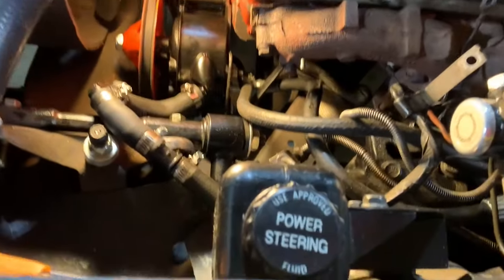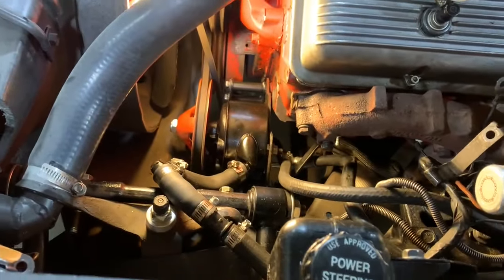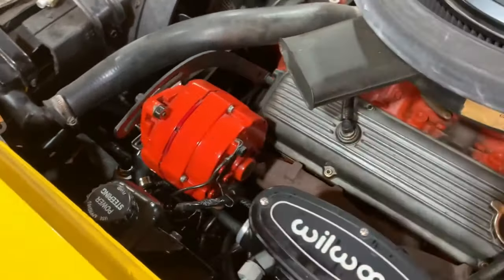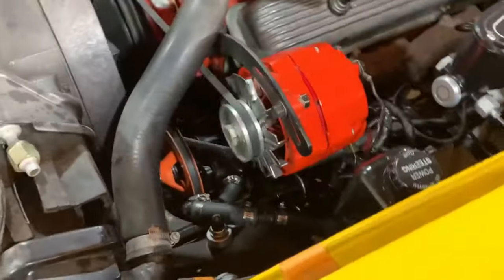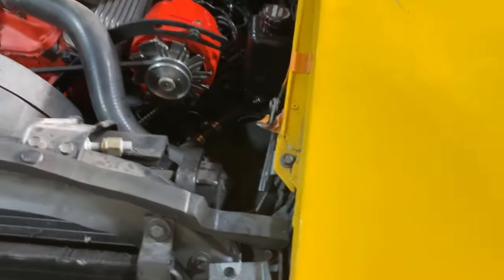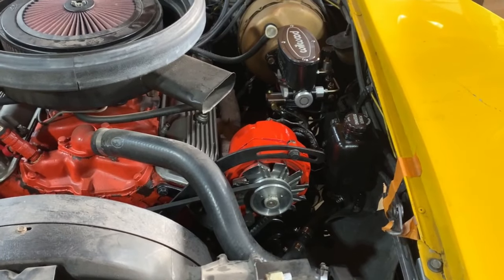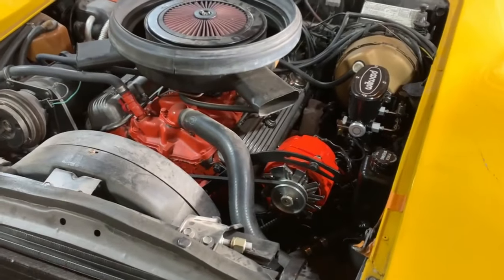Now I just need to put the alternator back on, and maybe that will cover up some of that nasty there. I do have power steering fluid in the reservoir right now, and it did fill up, but I don't know how much has made it down to the pump. The alternator went on without much trouble. Looks like we're ready for a test drive now. And unfortunately, most of those hoses are still exposed. The reservoir there does not look completely out of place, so I kind of do like that. Let's start this beast up.